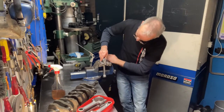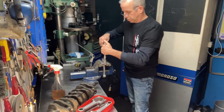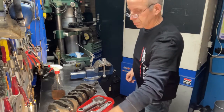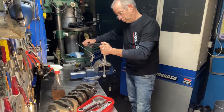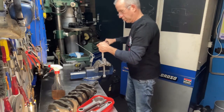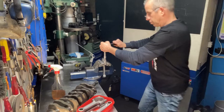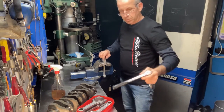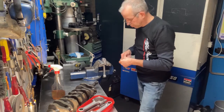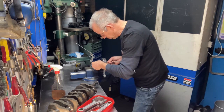Now it's time to inspect the bearing crush of the big end bearings. Just place the big end bearings in a rod and torque the bearing cap to the specified torque. After that, loosen one end of the bearing cap and with some feeler gauges you can check if the bearing crush is correct. The specified bearing crush is the same as the main bearings: 0.08mm to 0.11mm. 0.2mm is the absolute maximum for bearing crush — beyond that the bearing will distort.